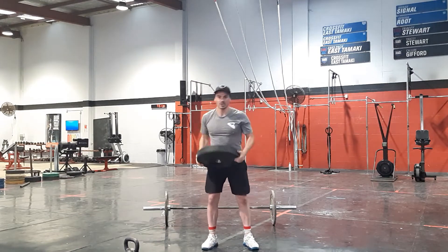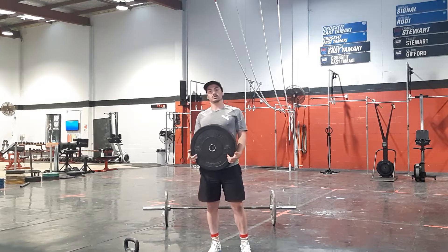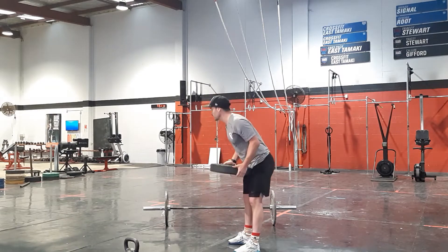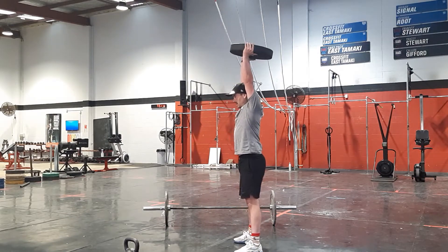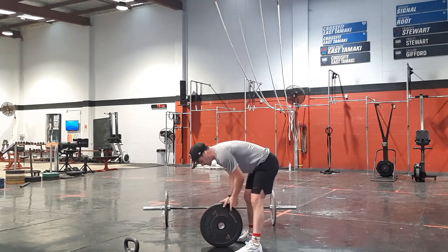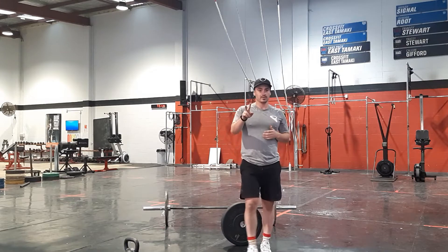Then into a plate overhead squat. This is going to be dependent on your mobility. We're still going to do the overhead squat, but just down to a position where it's going to allow you to keep your feet flat on the floor. Standing up. If you can, make sure the five reps are over two rounds so you can get a little bit lower each time — two rounds through that.